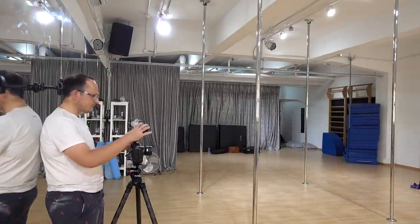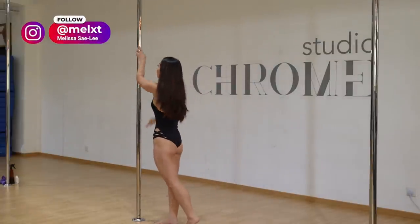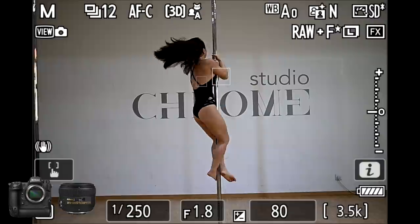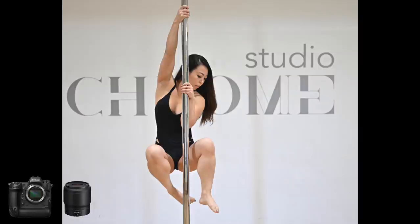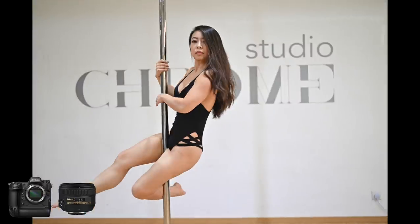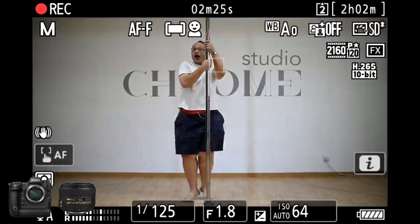Shooting with the 50mm F1.4 G side-by-side with the 1.8 native Z lens, I have to say they're both performing really well. It was clear that the adapted lens was slightly slower, but it was absolutely usable — it kept up with her. The main takeaway for me though was how much better the Z lens is optically. Here are some samples, and here are some samples with the G lens, mostly showing you that the camera was able to keep up even with really fast-moving subjects.